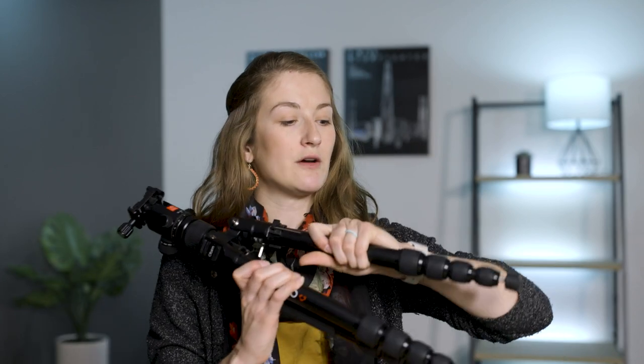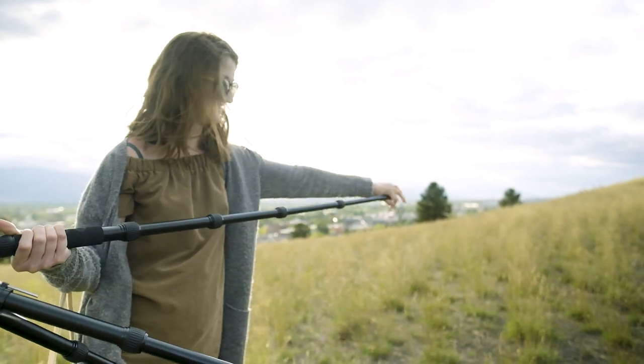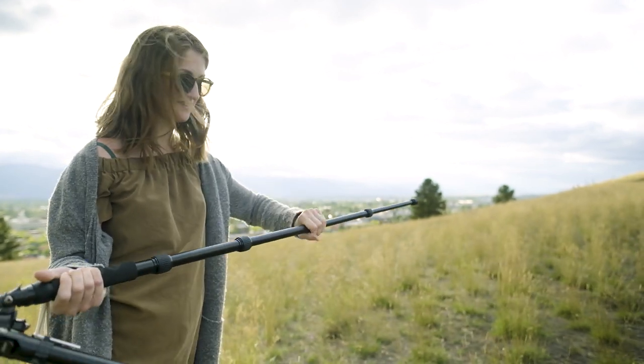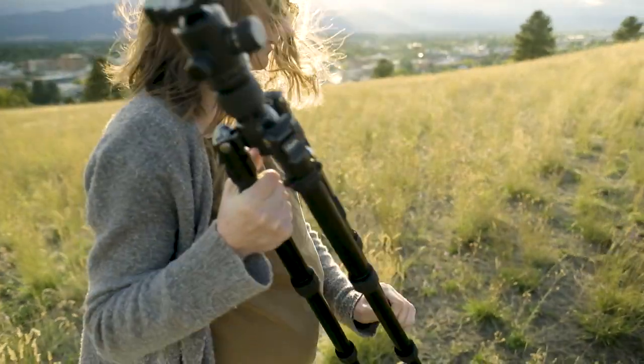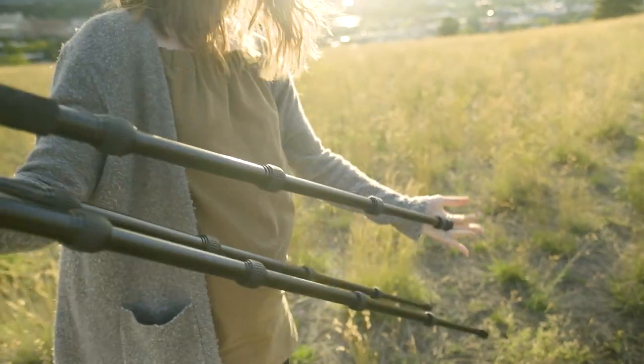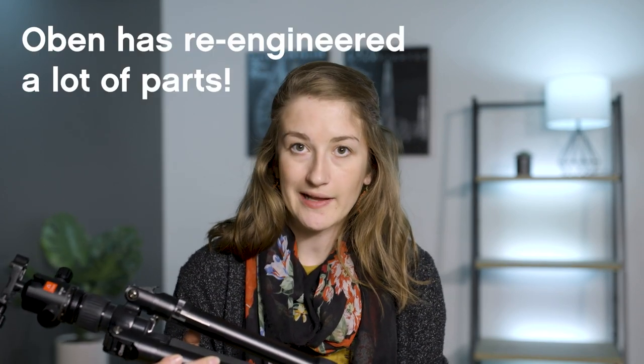It's got easy open-and-close twist legs, which is nice. My only minor note is that my hands aren't quite big enough to twist all four sections at once, which is convenient when you can do it. But these twist legs are pretty easy — if you've never used a twist-lock tripod, it's a little easier than the flip clips. I personally still like the clips, but twist locks are so much easier to collapse. I had an older Oben where the leg fell out, so I was nervous, but after talking with Oben I learned they've done new engineering and fixed those problems — and it's totally evident in this tripod.